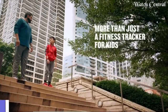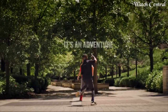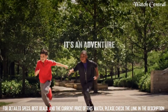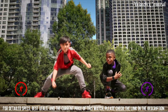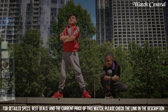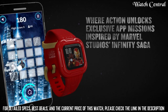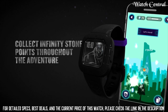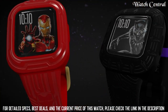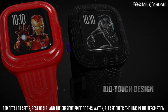Top 1: Garmin Vivofit Jr. 3 Fitness Tracker for Kids. Your kiddos can explore their world with the Vivofit Jr. 3 fitness tracker for kids, featuring a swim-friendly colorful display with multiple watch face options. This kid-tough tracker has a parent-replaceable battery that gets up to one year of battery life.